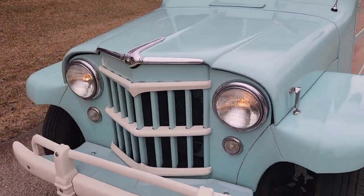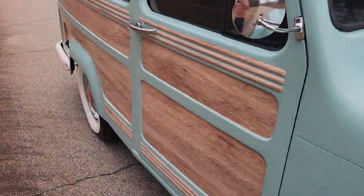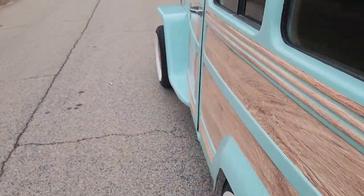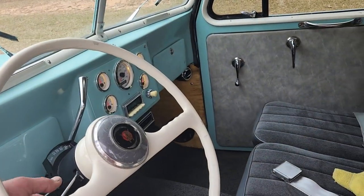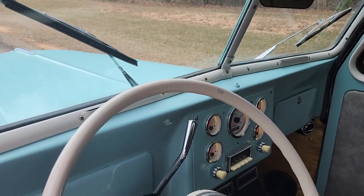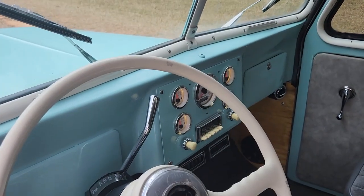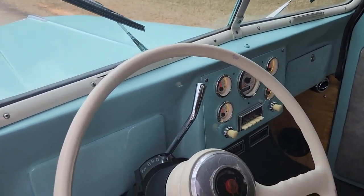Passenger side — looks like that's not making contact for some reason, and not blinking in the back as well. That's new on me. Maybe it's not making contact. The turn signals were working perfectly in the video I did yesterday, so I don't know. It could just be that the bulb is out. That's why we do these videos — to find out things.